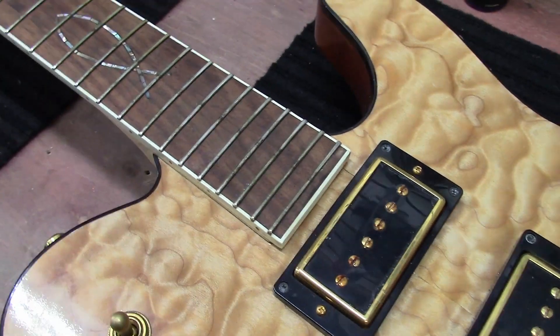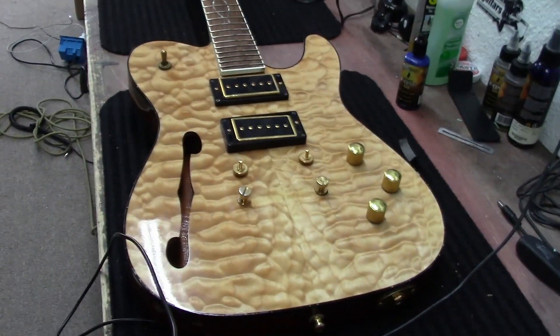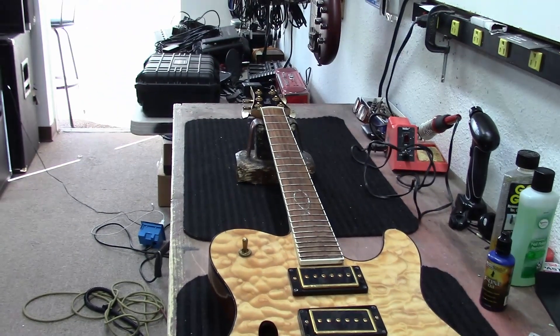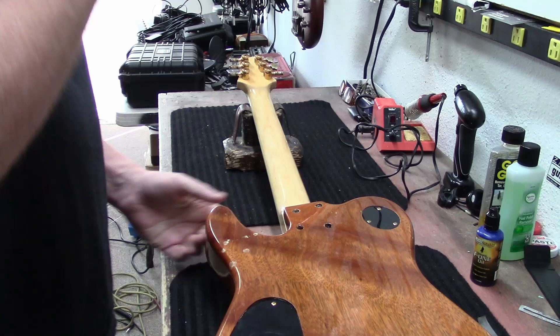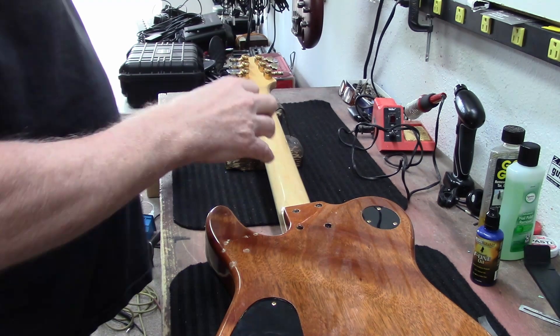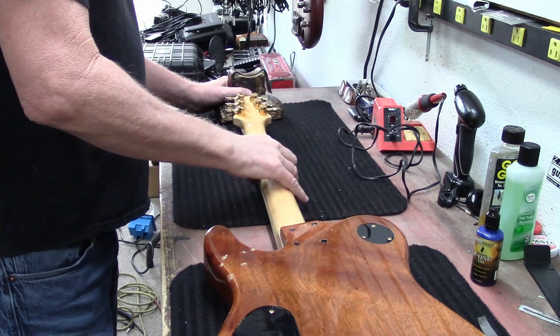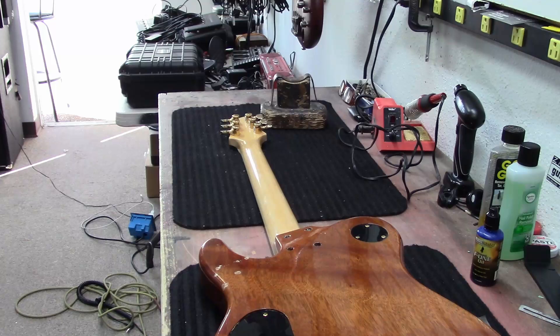I think they sold a lot of these though. The truss rod is in the heel — you have to pull the neck off to get to the truss rod. Unfortunately, that's what we're going to do now. I don't really like this idea of having to pull the neck off, but I think that's what we're up against. I'm just going to lay it flat and grab a Phillips screwdriver.